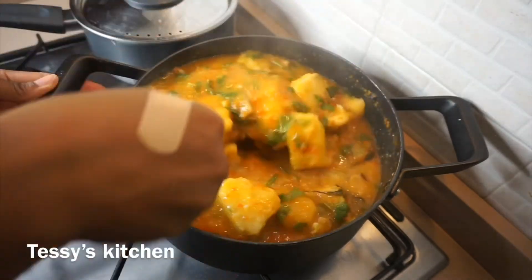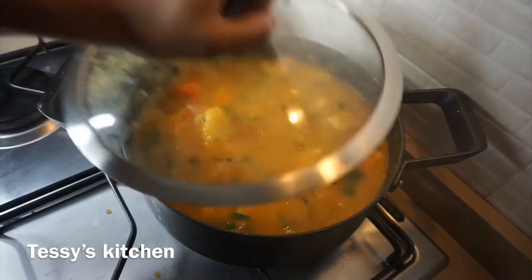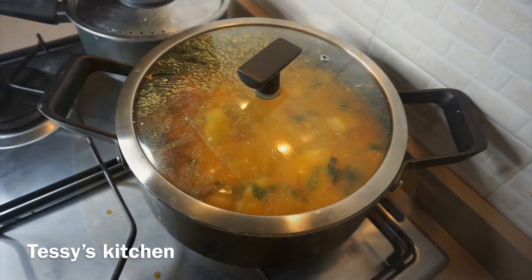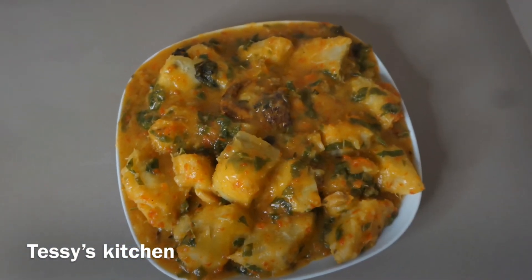After adding the greens, I turned off the heat. The yam is so delicious — you need to give this a try, trust me, you're going to love it! I hope you enjoyed this video. If you did, don't forget to subscribe and share. I'll see you in my next video. God bless you, bye!